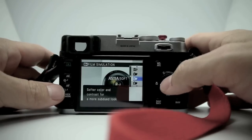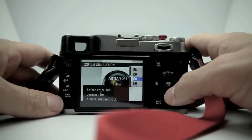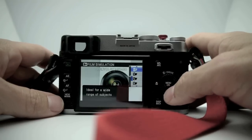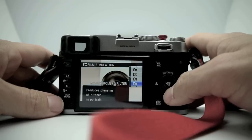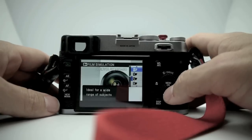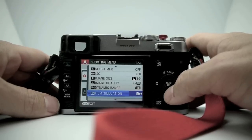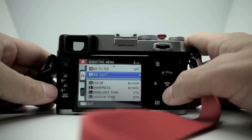Film simulation options include Standard (Provia), Velvia, Velvia Vivid, and Astia — which is supposed to give softer color. Many people think this is reversed on the X100 because Astia gives a little more punch and contrast than Provia does. You also have Monochrome black-and-white with yellow, red, or green filter options, plus Sepia. I've been keeping it on Astia, but that only affects JPEGs — if you shoot RAW it doesn't matter.